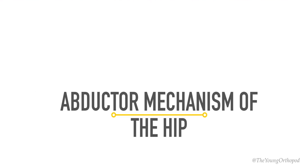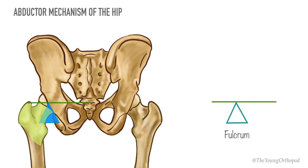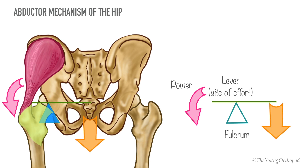First, let's learn about the abductor mechanism of the hip joint. The hip joint acts as a first-order lever and has four components. The head of the femur and the acetabular socket act as the fulcrum. The neck and the trochanteric region act as the lever, which is the site of effort. The hip abductor muscles — primarily the gluteus medius — act as the power, and the lower limb distal to the trochanteric region acts as the load.